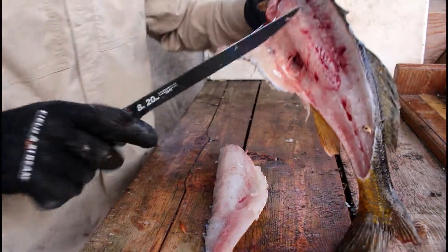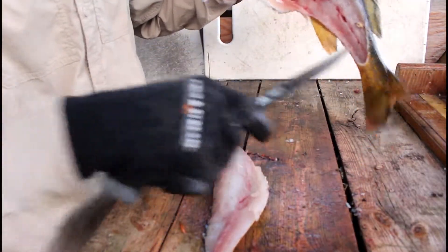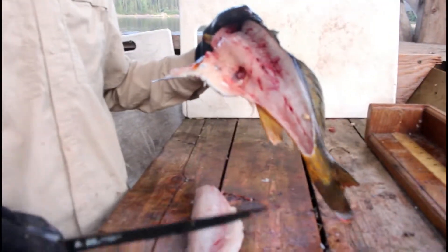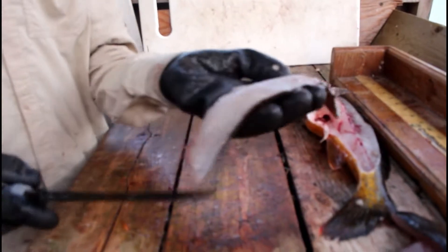All right, that's all. We did not lose any meat except for right back here in the tail. And even back there, there's bones there. There's not too much meat loss, and it's a pretty good fillet there.